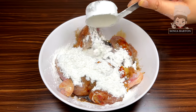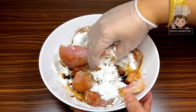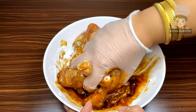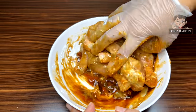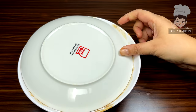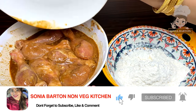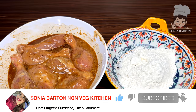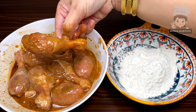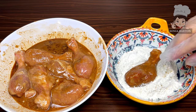We add 1/4 cup of corn flour and mix it well. Then we set it aside for 10-15 minutes. After 15 minutes, we add 1/5 cup of corn flour and mix it well. Then roll the drumsticks — because we have used an onion, this mixture is quite wet, so we coat it with dry ingredients.